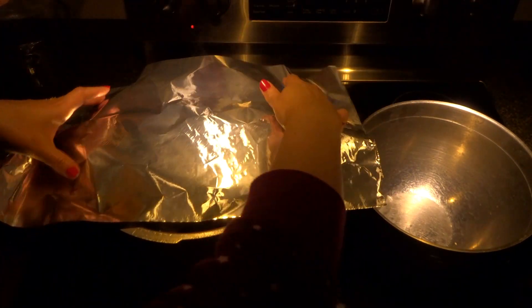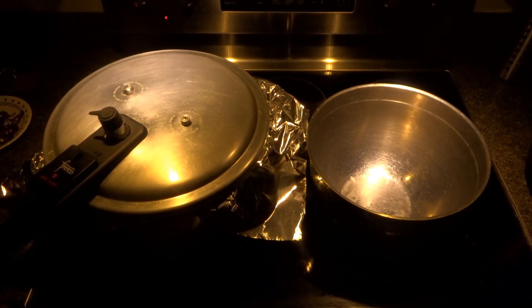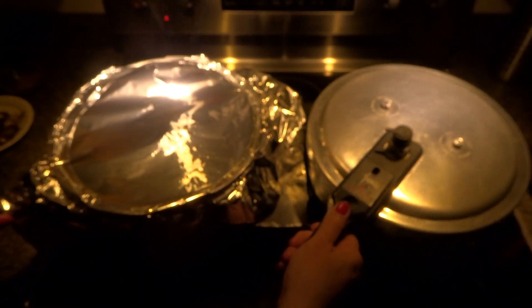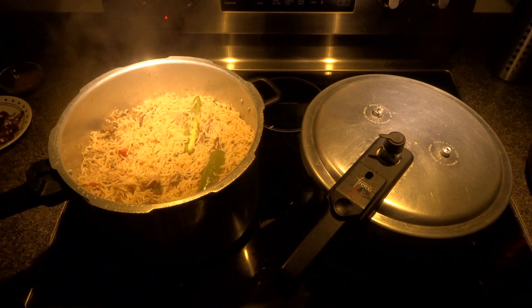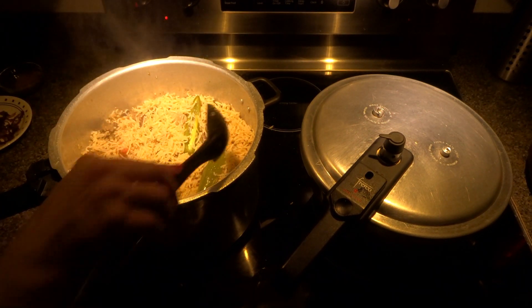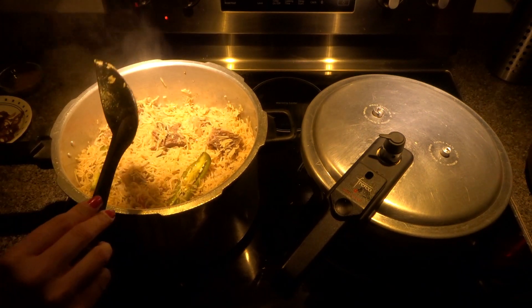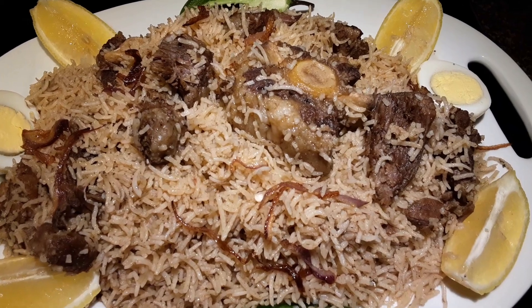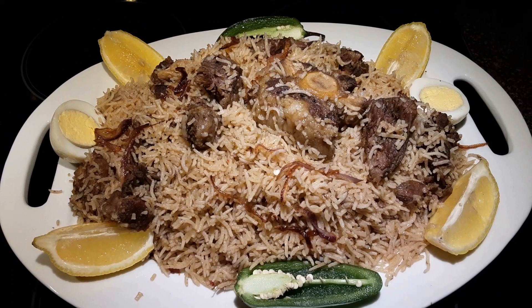I am going to put one green chili in. Turn the heat on low, cover with foil and the lid on top, and let it cook for 15 to 20 minutes. It's been 15 minutes — let's check the rice. Yes, it's ready! Now let's plate it. This is the final product. If you like this recipe, please like, comment, and subscribe — enjoy!